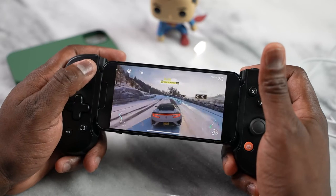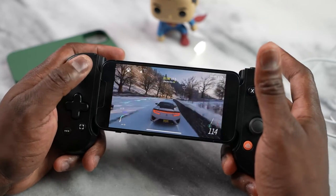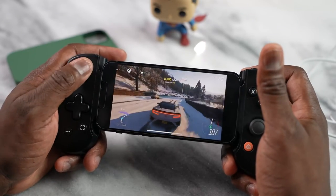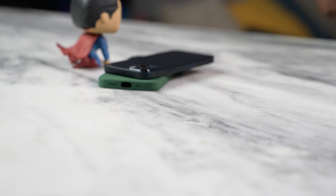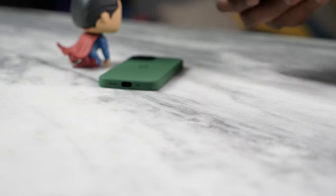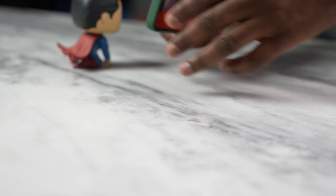The mini works well with the Backbone controller — no issues, doesn't fall out or anything. I also really love this green case on the iPhone 13 mini; it's a lovely case with a really nice soft silicone feel to it. If you're looking for a case, that's a good one to pick up for your iPhone 13 mini.